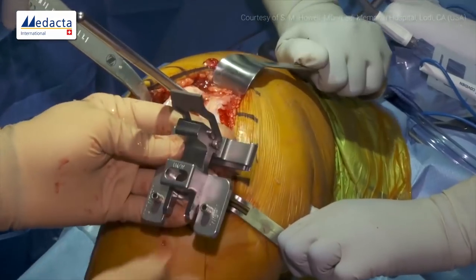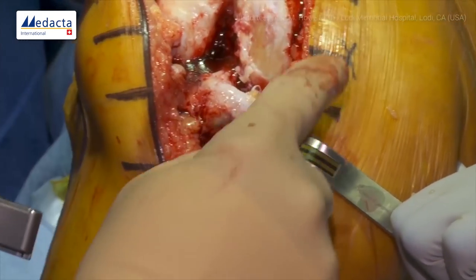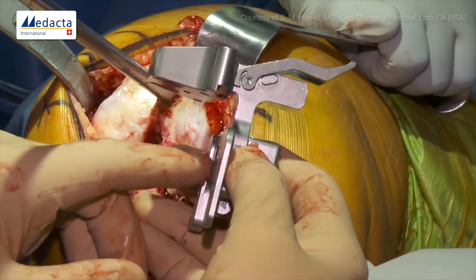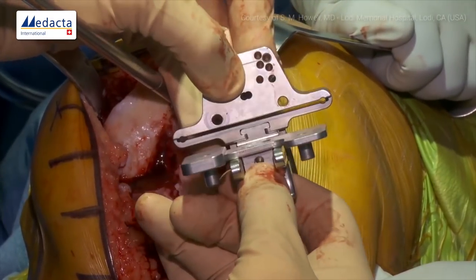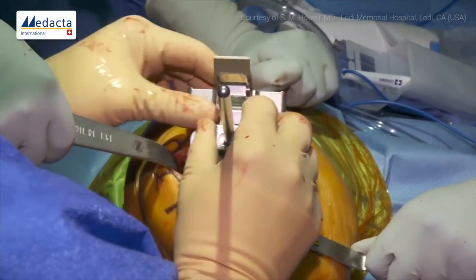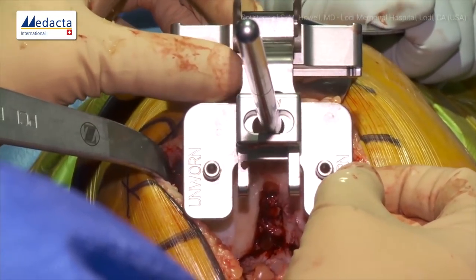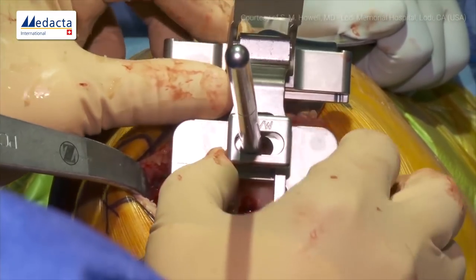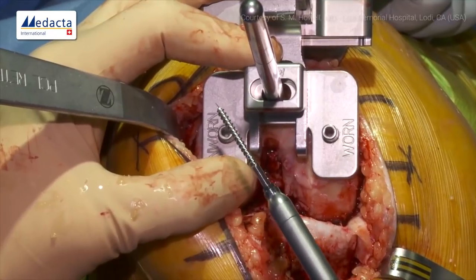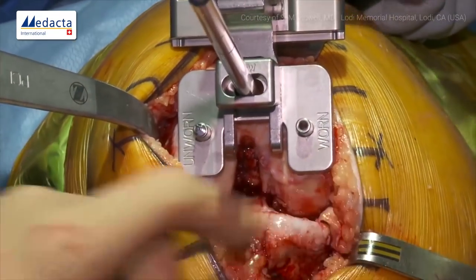Now we ask for the distal referencing guide. You can see it says 'worn' and 'unworn' because we have a worn condyle and an unworn condyle — there's a 2mm buildup on the worn side. We place this over the IM rod, noting the oval that allows 22 degrees of varus-valgus adjustment and 6 millimeters of medial-lateral adjustment. We push it down on the distal femur and adjust its rotation parallel to the posterior condylar axis, then place one short compression screw to compress it against the distal femur.